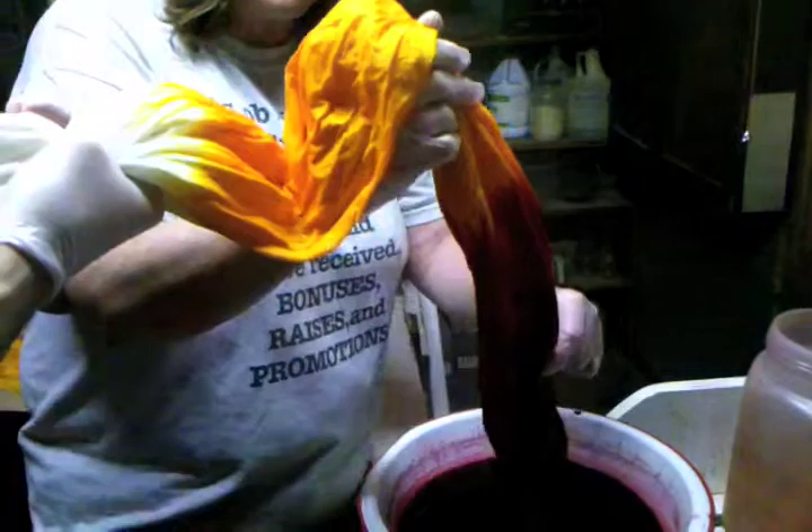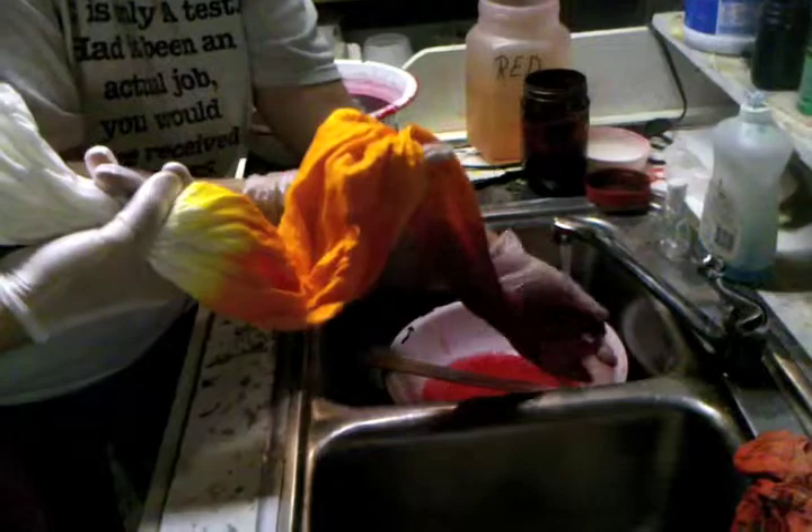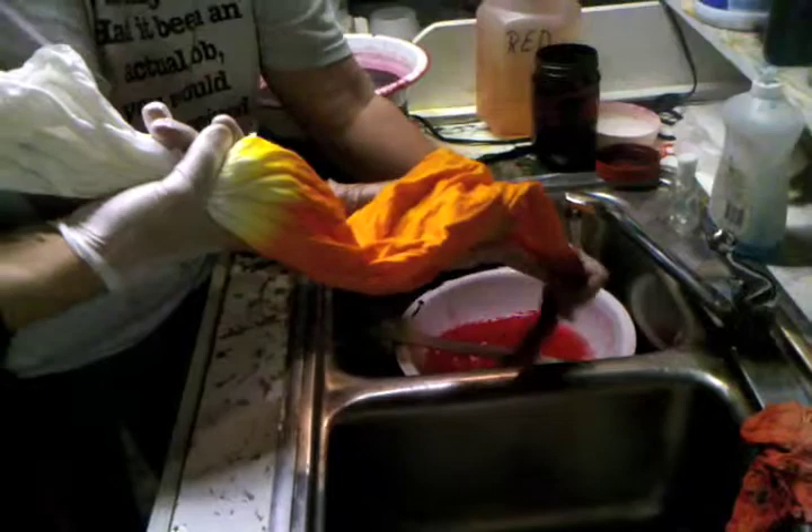Now, when we get ready to rinse this silk, you turn the water on very low, because you don't want any splashing on this silk. If this thing splashes, then basically you've thrown a lot of money away. You've got to rinse this and make sure you get as much of the dye back out of it as possible.